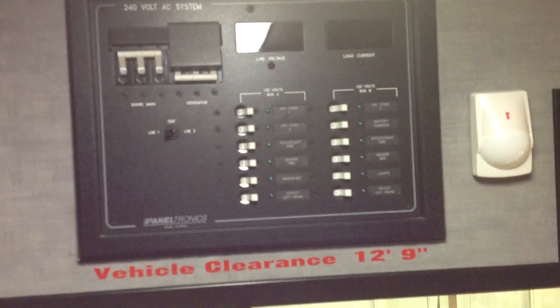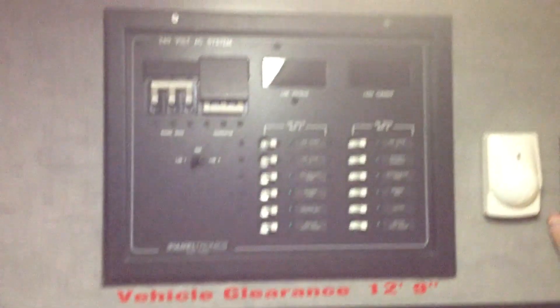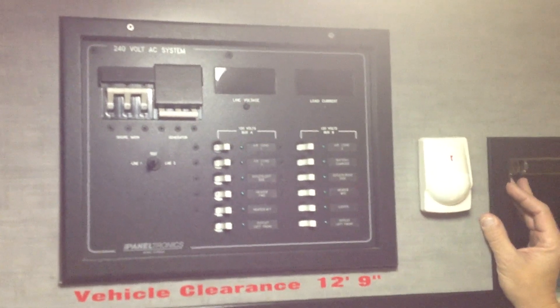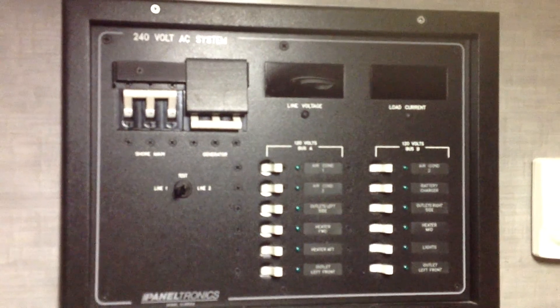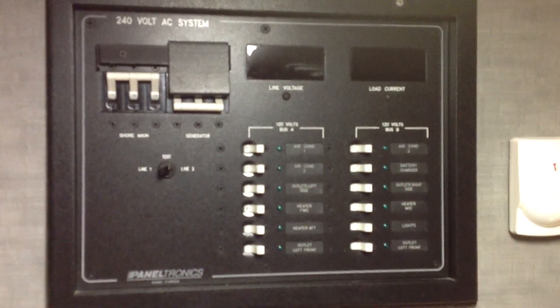The generator is producing 80 amps, whereas the short cord is only producing a maximum of 50 amps. So if you exceed 50 amps on the unit, it will start to trip breakers as a safety feature.